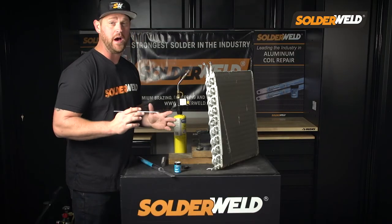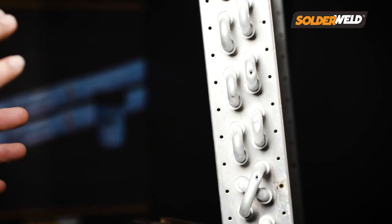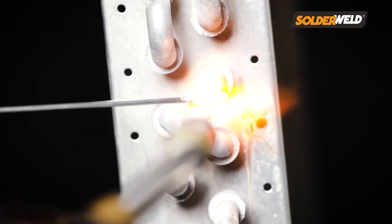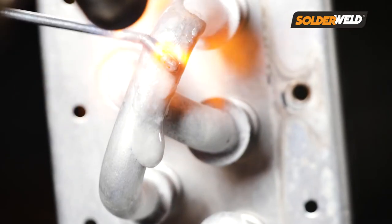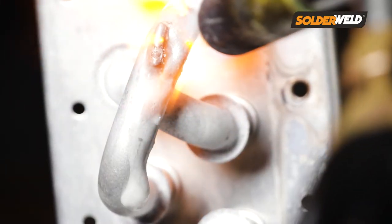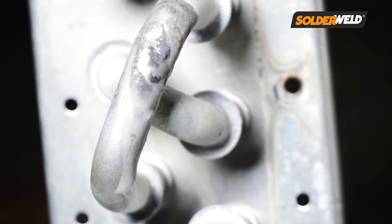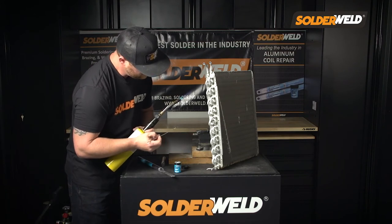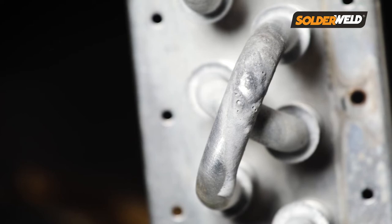Not only does this flux help you determine when you can apply the rod, but it also cleans and preps the work area so you can get a good tight bond. The first thing you want to do is heat the end of the rod, then dip it into the flux and get a good buildup of flux onto the rod. Then, before you heat up the joint you're going to be working on, melt the flux onto the site you're going to be repairing. Slowly heat up the area until you see the flux go from white to clear — and when it's clear, you are ready to apply the rod. Make sure you don't poke the rod into the surface; you want to lightly lay the rod onto the hole and let it melt over to get a nice clean bond.